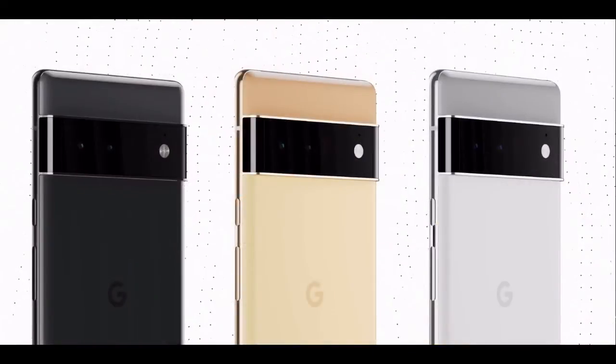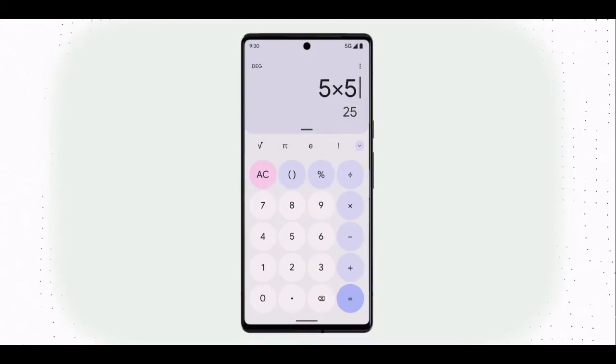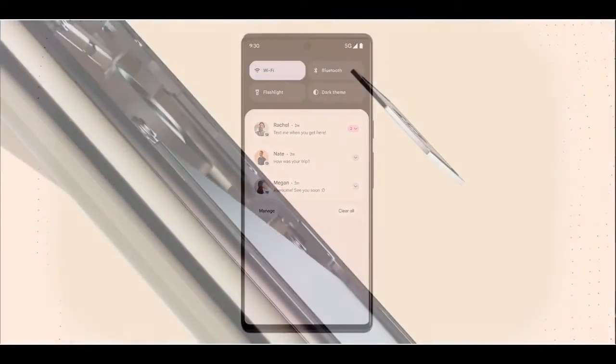All right, glossy on the Pro and matte black on the non-Pro. Both up front will have a hole-punched selfie camera in the middle and a nearly bezel-less display. And of course, both run Android 12 with all the new aesthetics and Material U and all those features.